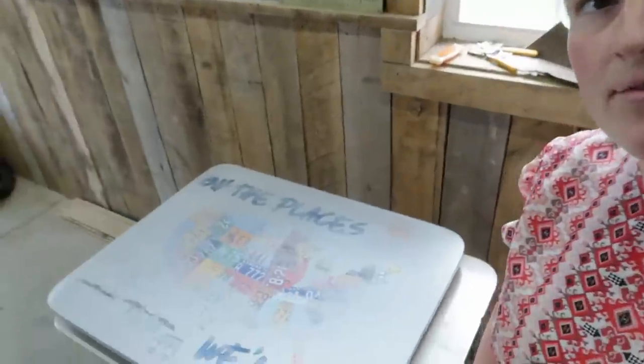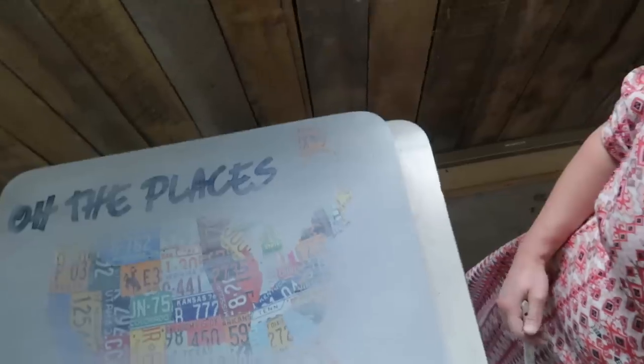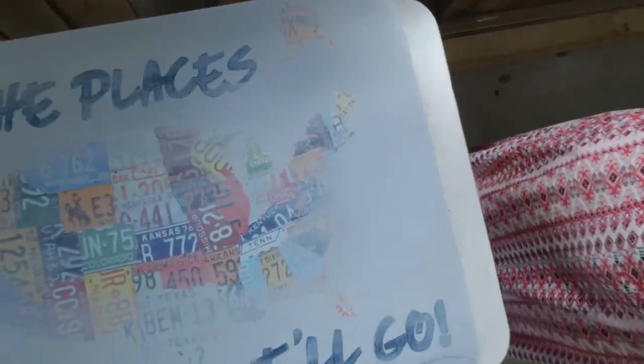I've been kind of working at this table off and on — putting paint on, sanding things off, messing up, painting, sanding. This is kind of what I've come up with. I tried to add an artistic touch — I'm not sure how artistic it was. Now I'm going to put shellac on the top for a protective finish.